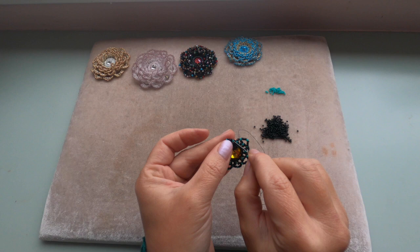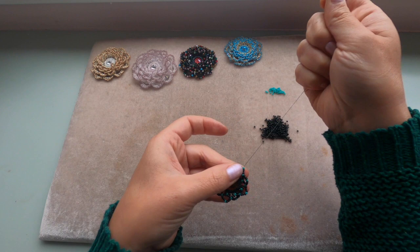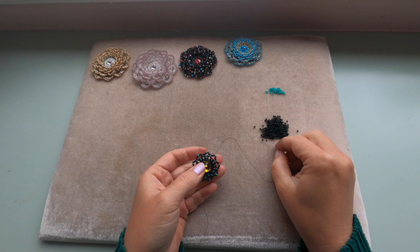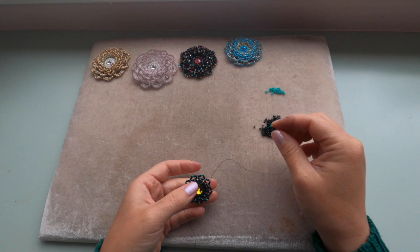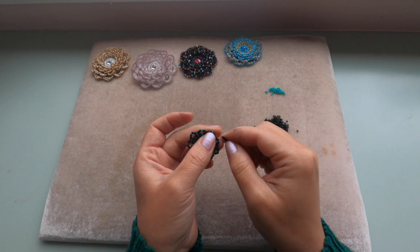Going through the green seed bead and through the next three black seed beads and the green one. Now the set is going to be four black seed beads, one green, and four black — so nine seed beads in total. Coming out of this green seed bead and entering the next green seed bead. Pull your thread. I will see you at the end of this row.